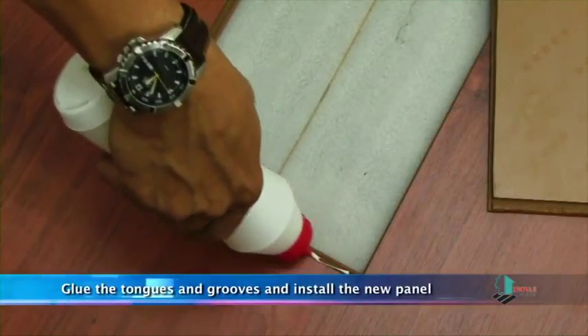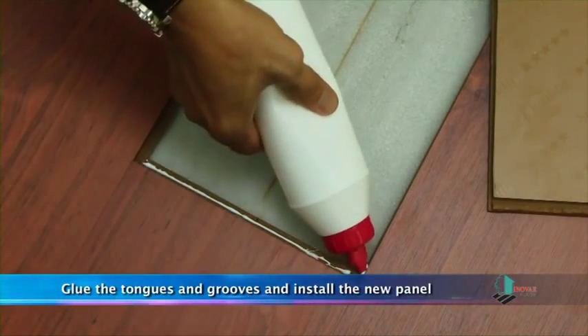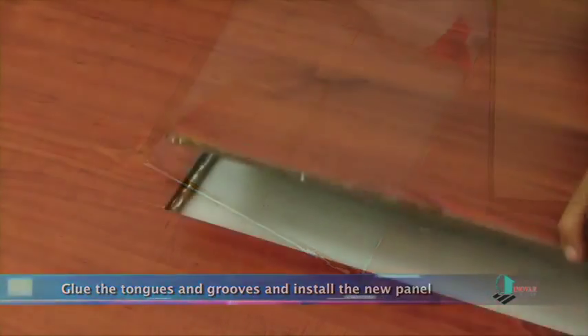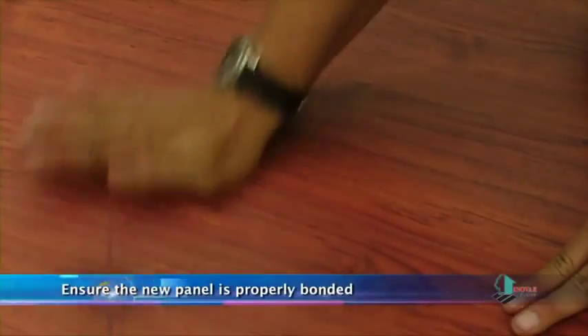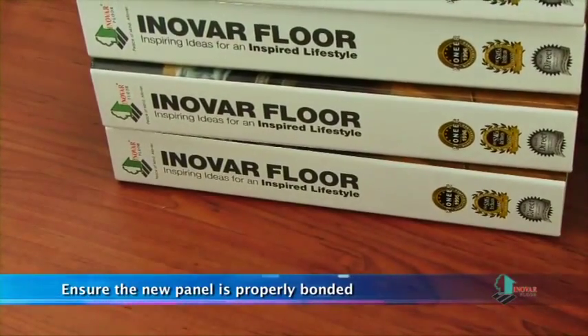Apply adhesive on the tongues and grooves of the adjoining panels and fix the new panel to its position. To ensure that the new panel is properly bonded, place heavy items on top of the panel for a period of time.